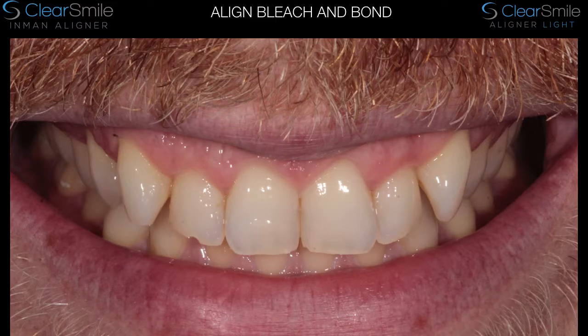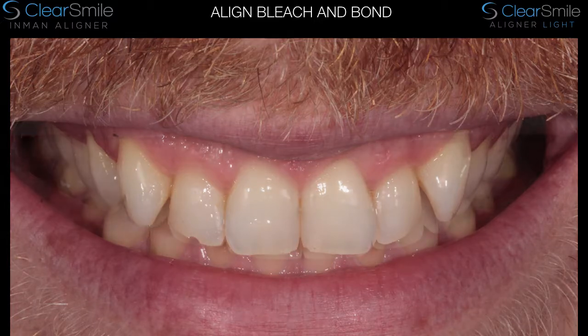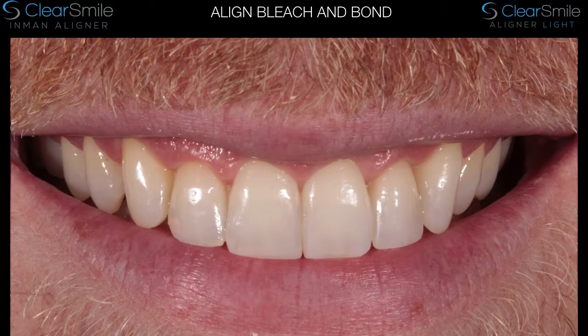Hi, this is Tiff Qureshi here and I'm going to talk a little bit about some of the reasoning and thought processes behind Align Bleach and Bond. Cosmetic dentistry is always a major draw for many patients and many dentists. And achieving a result like this in about 16 weeks with no tooth preparation other than a little bit of IPR, bleaching, and simple additive edge bonding is a very attractive thing to be able to do.